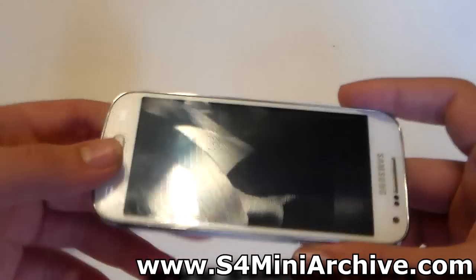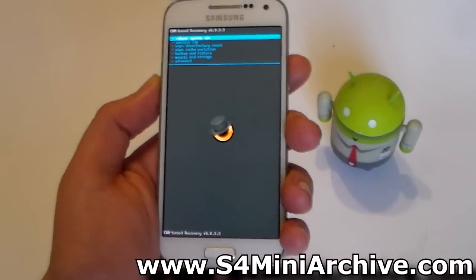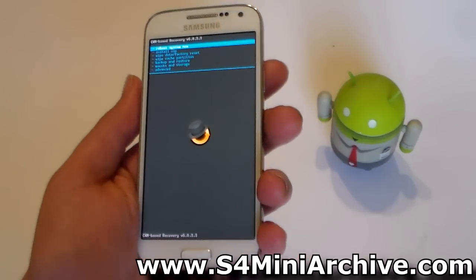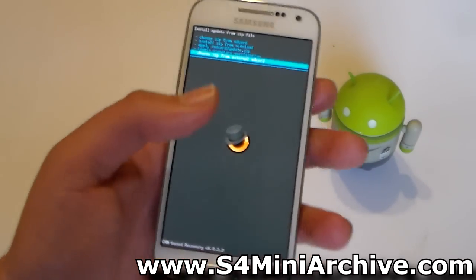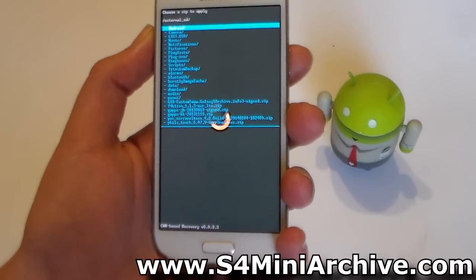Once it is off, hold the home button, the power, and the volume up at the same time. Now we are in CWM Recovery. You do not need to wipe any data here — this is not like installing a custom ROM. Basically head to install zip, then choose it from external SD card and locate the recovery zip file.